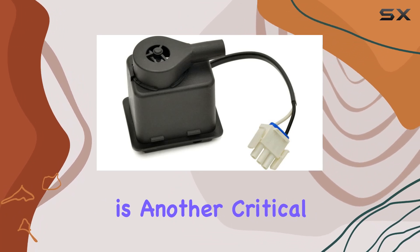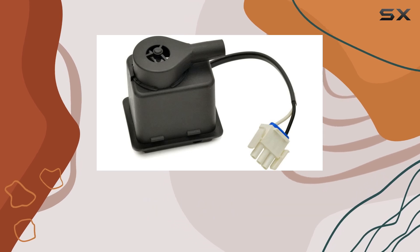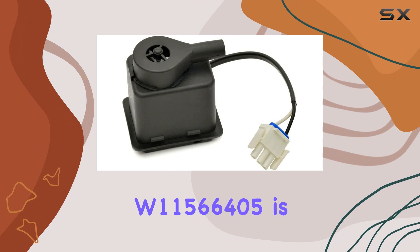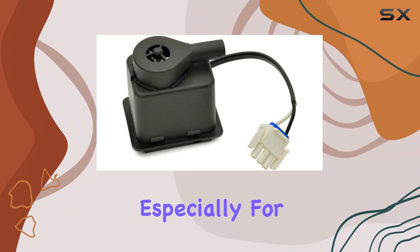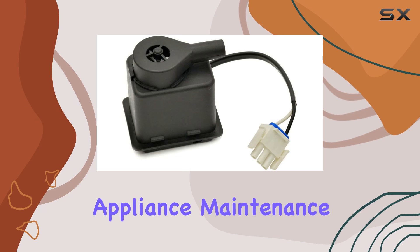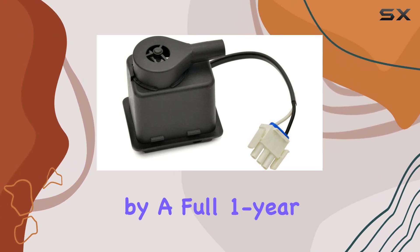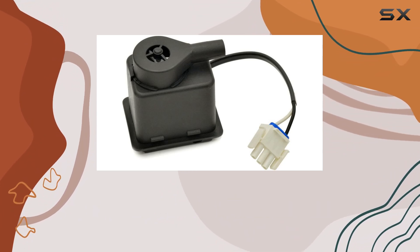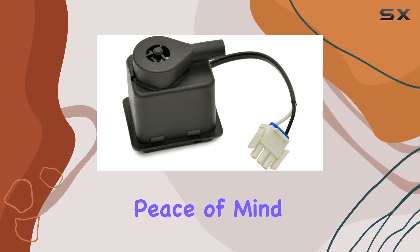Ease of installation is another critical factor. No one wants to spend hours trying to figure out how to fit a new part. The W11566405 is touted for its easy installation process, which is a relief, especially for those who prefer to handle their appliance maintenance themselves. This user-friendliness is accompanied by a full one-year warranty, or a 90-day no-questions-asked money-back guarantee. Such offers reflect the manufacturer's confidence in their product and give users peace of mind.